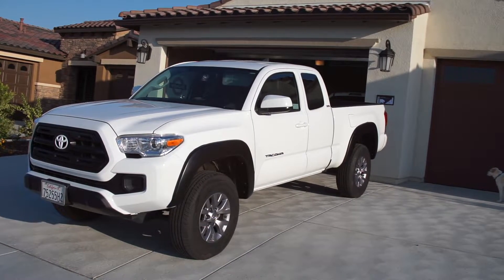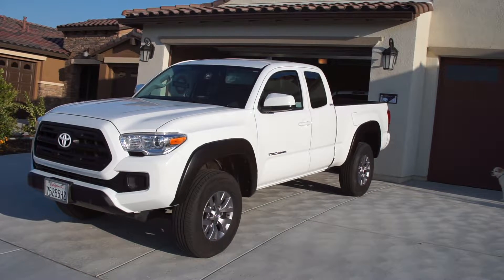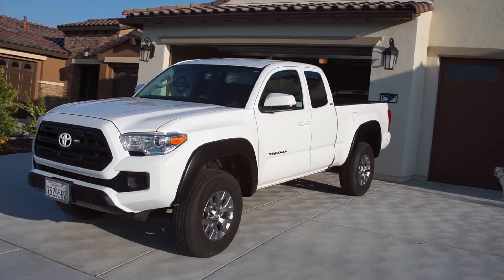What's going on guys, BlazinTech here. Today I'm going to be showing you how to install the Lund SX125S — they come in smooth or textured. The cool thing about this is that you can install these on an SR or SR5 trim level Tacoma that does not have pre-existing fender flares.